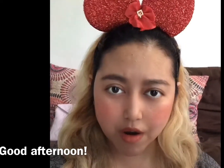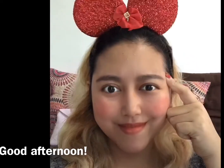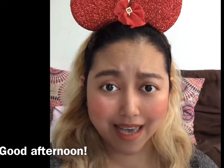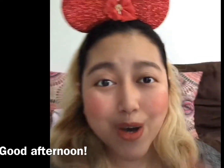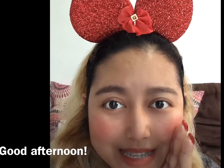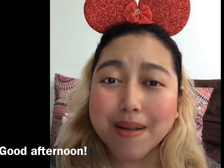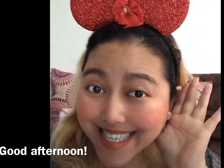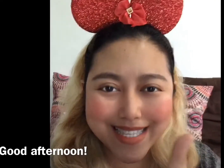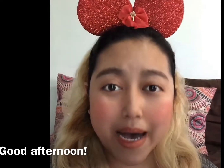Miss Cherry has a question. Can you tell me what happened to the very hungry caterpillar? What happened to the very hungry caterpillar? He turned into a beautiful, a beautiful, what? Yes, you're right. He turned into a very beautiful butterfly.